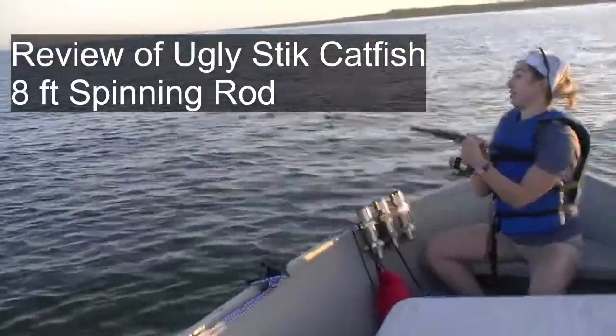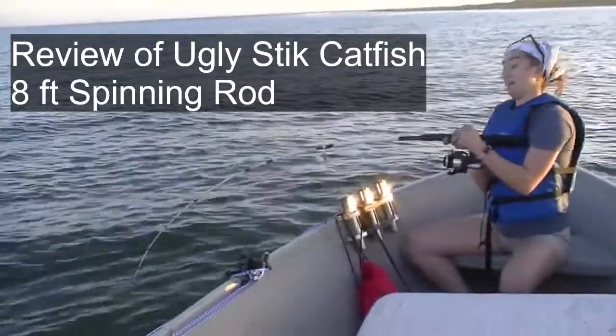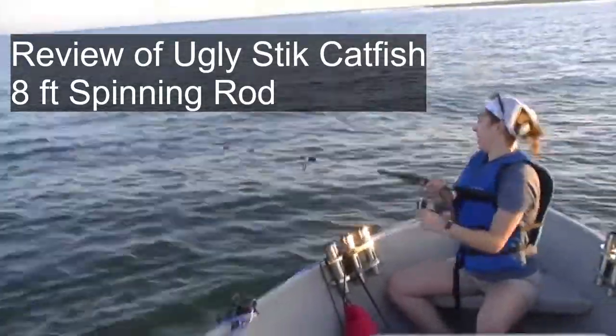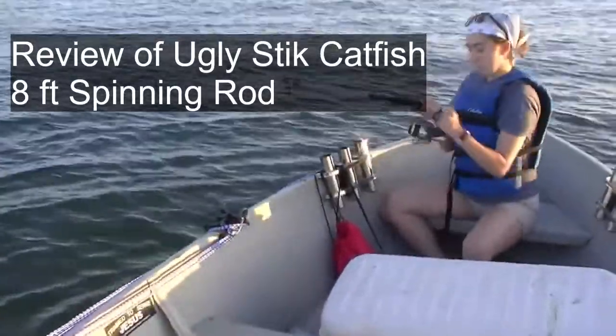The purpose of this video is to review the Ugly Stick Catfish Spinning Rod. The version we like is the one that's eight feet long with a medium heavy rating, designed to work with 15 to 30 pound line.